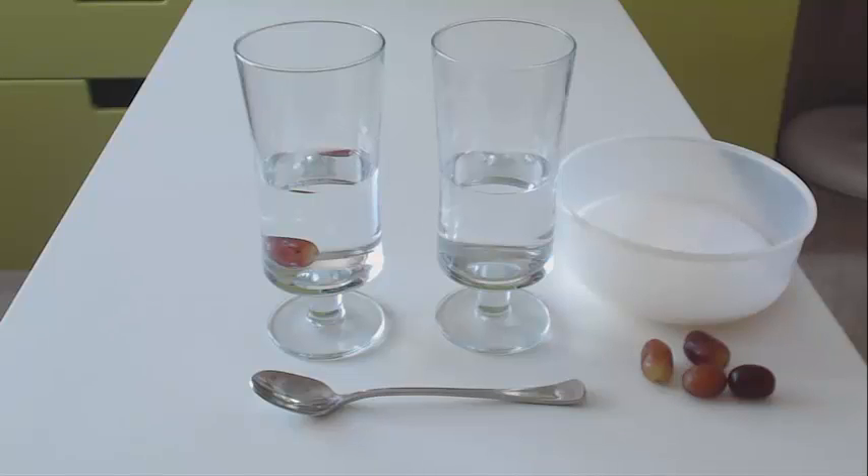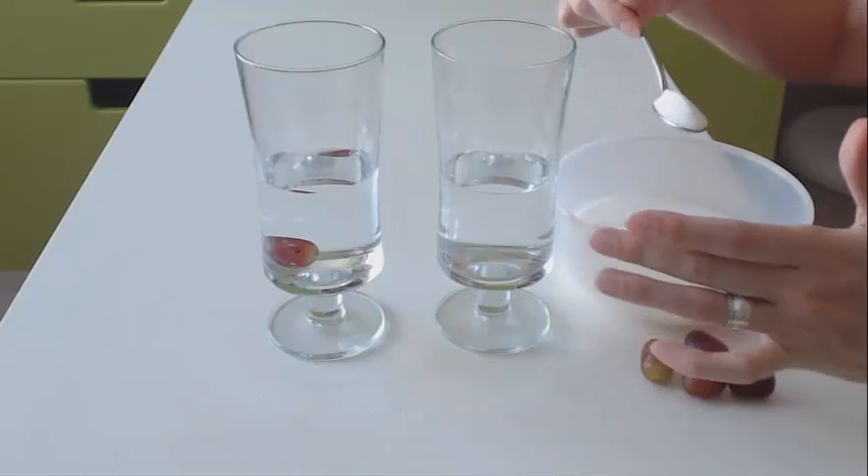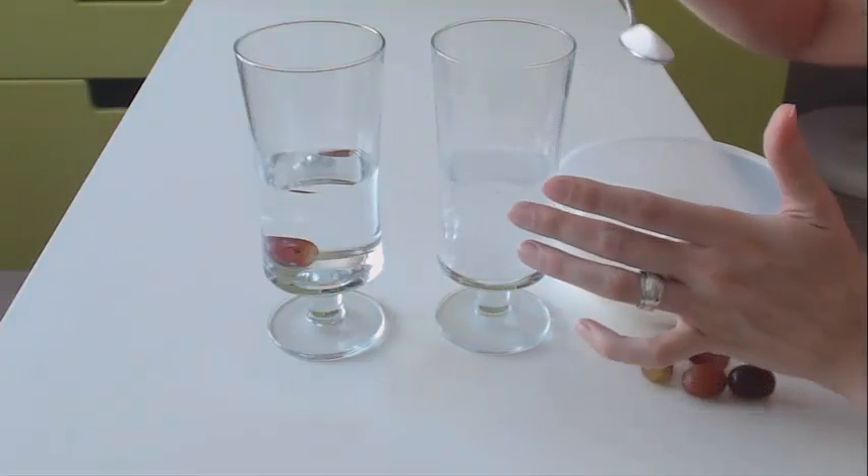So what can we do to try and get the grape to float? Try and make the water denser. And how can we do that? So what we are going to do in the second glass — and little ones will love doing this — is add the sugar.